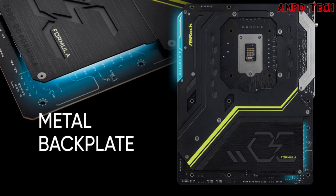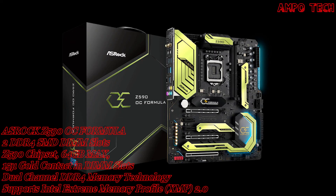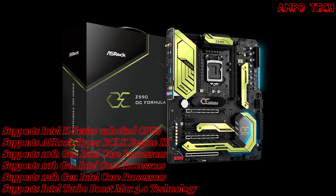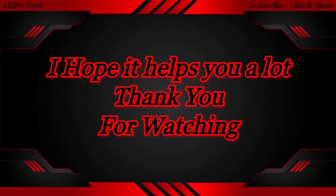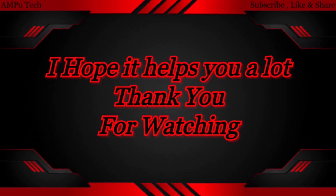The metal backplate strengthens the motherboard to prevent bending caused by heavy coolers or graphics cards, with better airflow and enhanced stability. That's it for the ASRock Z590 OC Formula motherboard. Thank you so much for watching — this is Ampotec, and I'll see you in the next video.